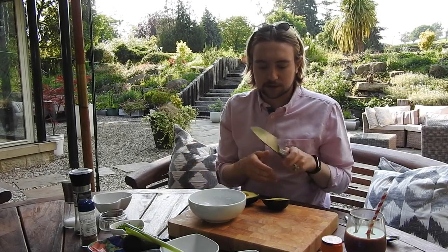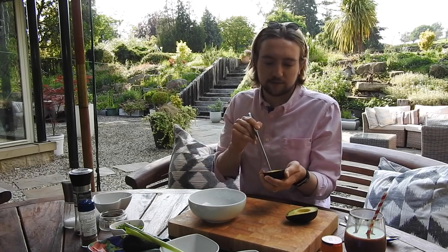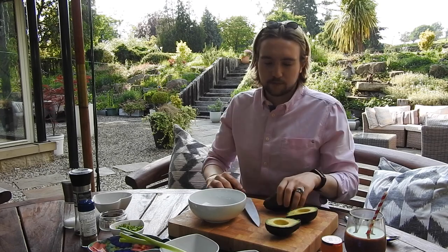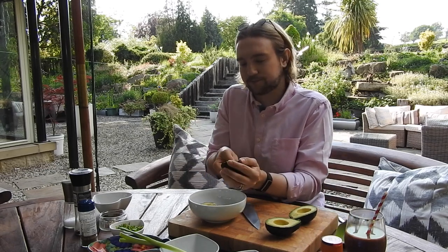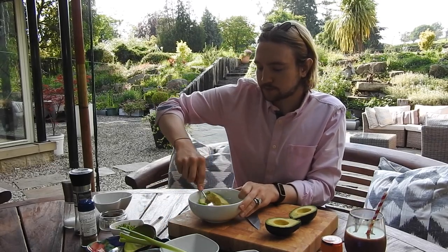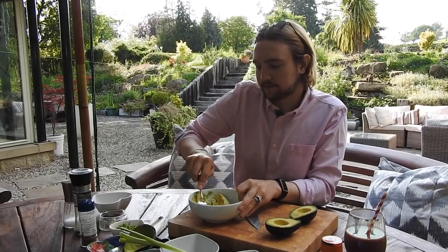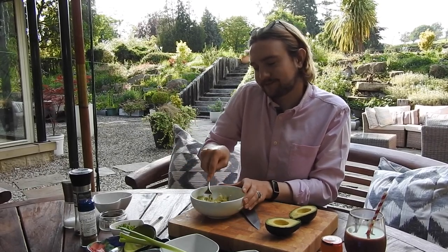I like a kind of chunky guacamole, so I prefer to have one avocado which I mash completely and one avocado that I add in cubed. So you get a combination of smashed avocado and cubed avocado — that's just the way I've preferred to do it. Into your bowl, add in the avocado you're using to smash and just press that down with a fork to make it all kind of blended and mushy.